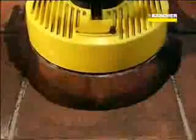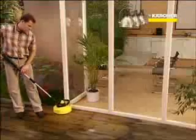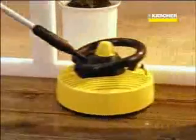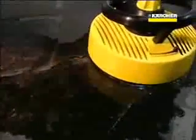The result is a uniformly clean surface on wooden patios, on tiles and terracotta floors. A sturdy all-round splash guard prevents walls, windows or your clothes from being splashed. The T-Racer is easy to manoeuvre and adapts automatically to uneven surfaces. A brush apron prevents scrapes and scratches on corners and along edges.